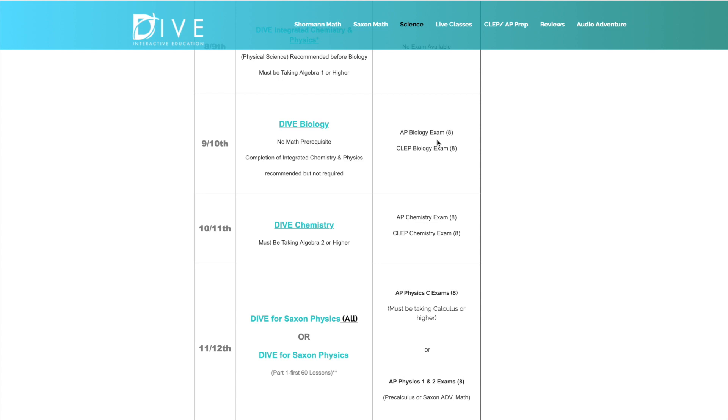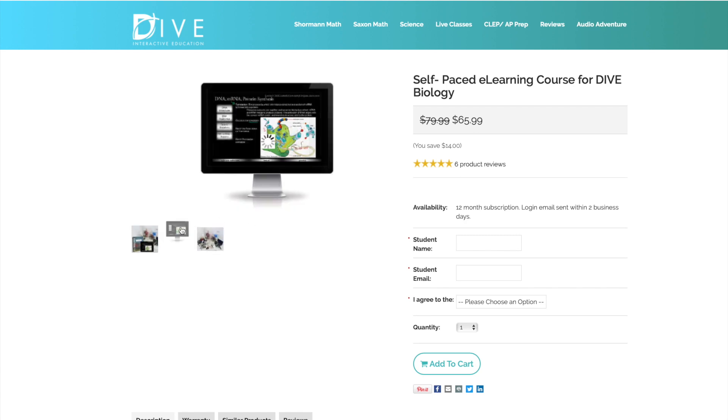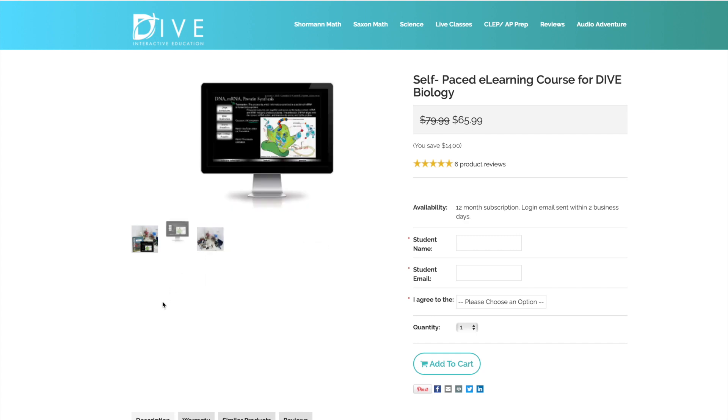If you pass the AP exam — and you need to know ahead of time that you're going to sit for it — you can put on the transcript that the student passed the AP Biology exam. You can't call it an AP course, but you can say they passed the AP Biology exam. So just to cover pricing: this is a self-paced e-learning course for DIVE Biology. This kind of shows you what it looks like on screen, and this is the lab kit that we bought.